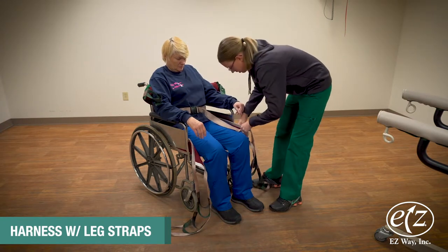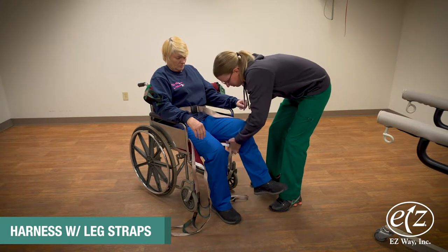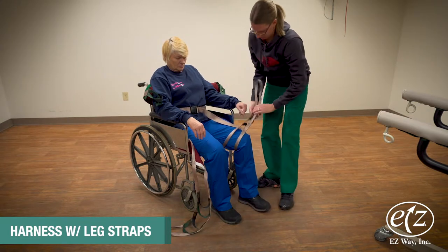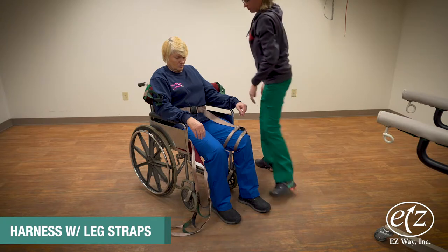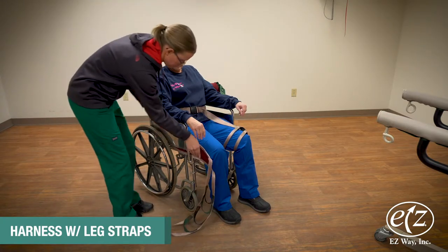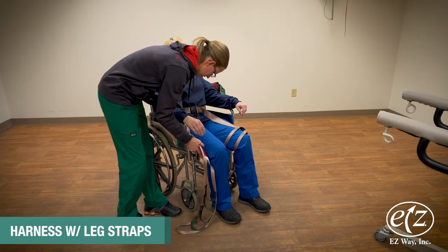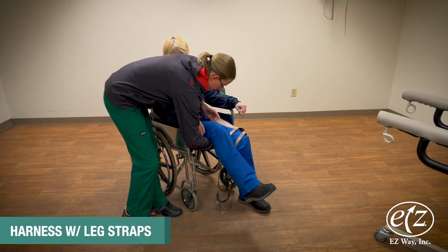With one hand, guide and tuck the leg strap around and slightly under their thigh. Then while raising their leg slightly, tug the leg strap under their upper thigh and rest the strap over their knee. Repeat on the other side.